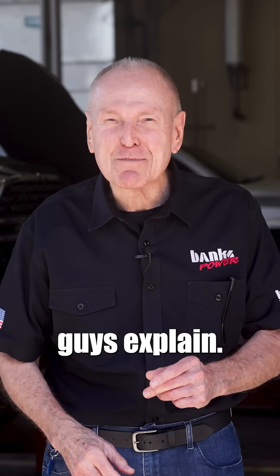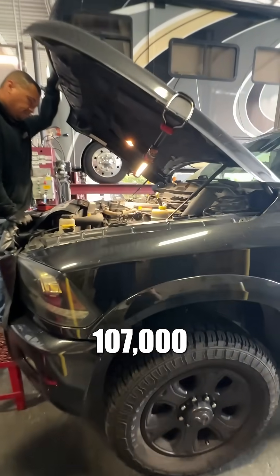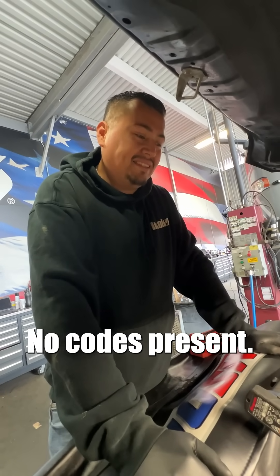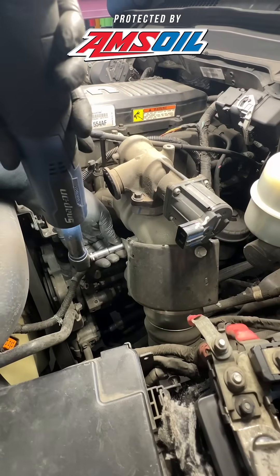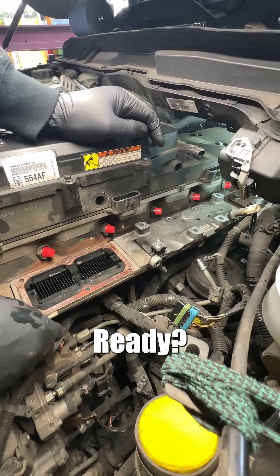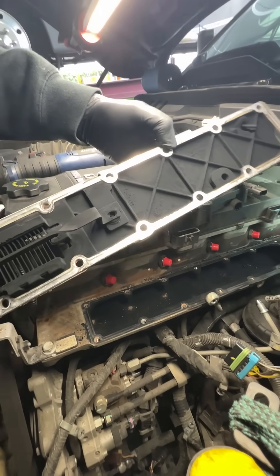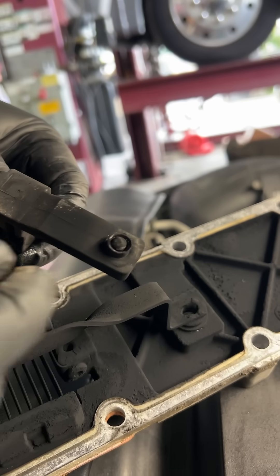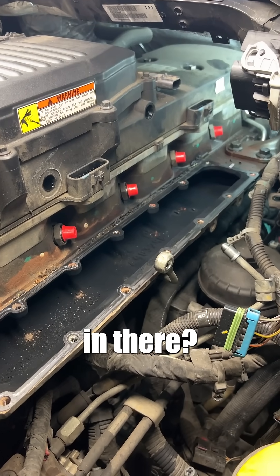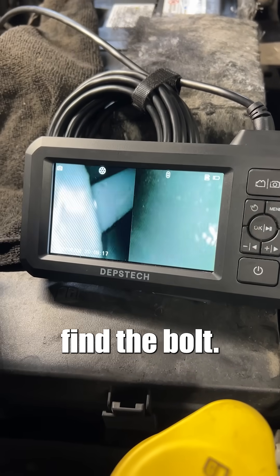This is a 2016 Ram with about 107,000 miles on it. It had no P2609 code — it's present but not throwing a code. Ready? Where's the bolt? The whole piece is gone. Looking at cylinder six in here and we cannot find the bolt.